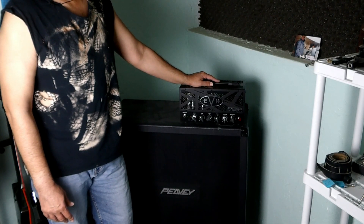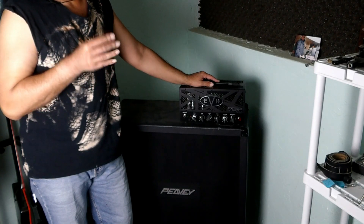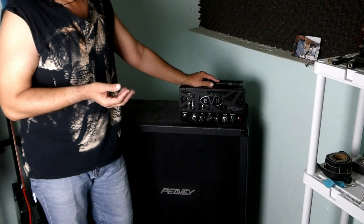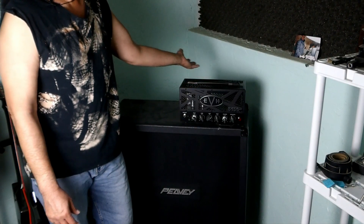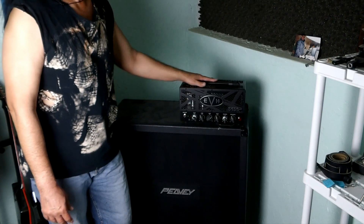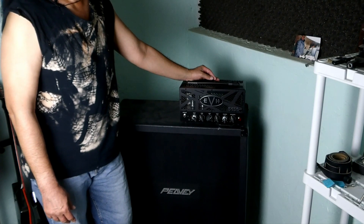Today my amplifier stopped working. I turned it on and the light went on for like a second and then it shut off again. I thought maybe it was a power cord or something, but that was not the case. I checked the wires, checked the power, checked everything I could. Everything looks okay — the tube sockets are in their place, nothing's loose, and the fuse looks good.